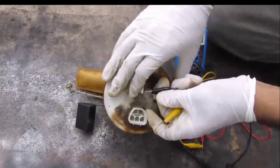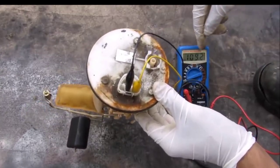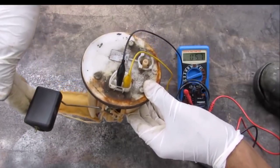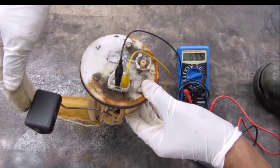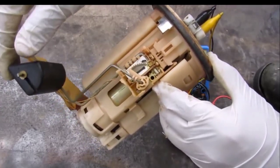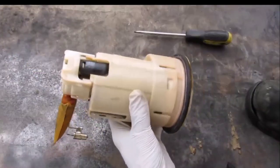To test out the fuel sending unit, I'm going to connect to the first pin and the second pin. You can see the multimeter is reading roughly 109 ohms at the empty position. If I bring the float all the way up to the top, I'm reading about half an ohm. The needle on the dashboard uses this variable resistor to determine the exact position of the fuel level in the tank.